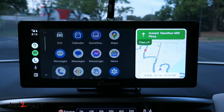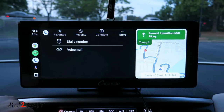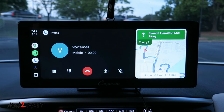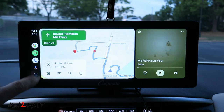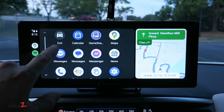You can also make phone calls. To go back to the Carporite home page, select exit, and you're back at the Carporite home page.